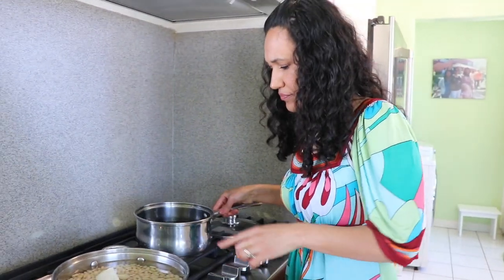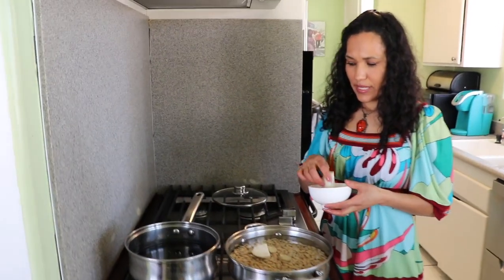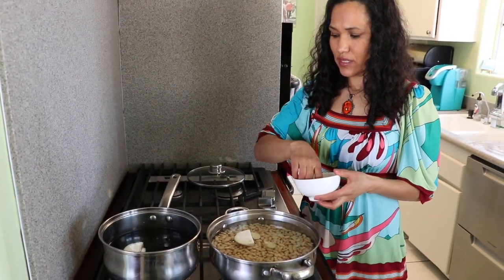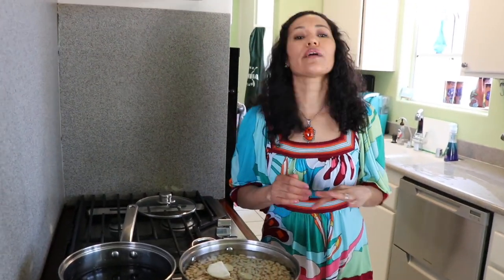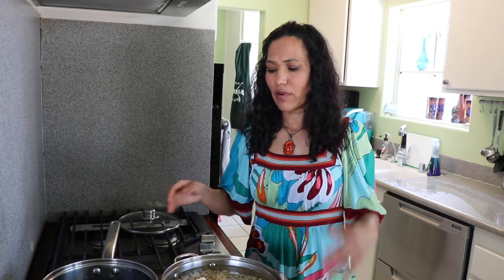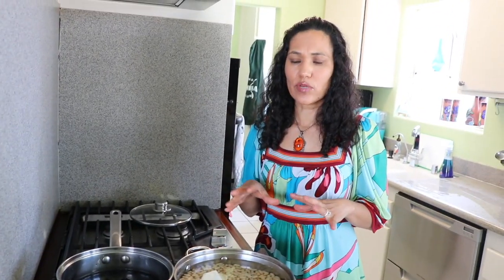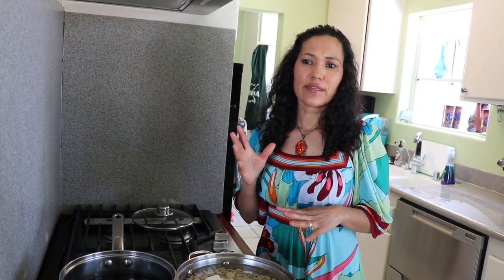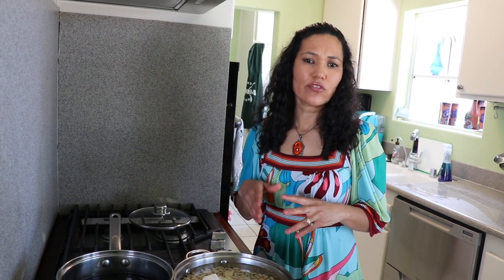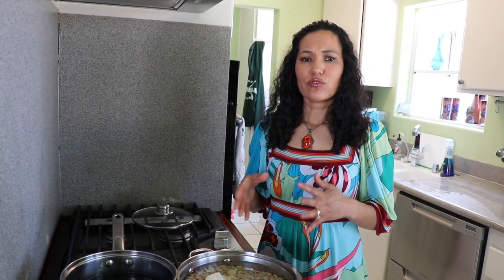After I start cooking the beans I'm going to add the onions and garlic. Remember I'm cooking three different types: black, pinto, and peruano — either way the process is the same. I'm going to cook it on medium heat for 20 minutes to start boiling, then cover. The salt we're going to add almost at the end, maybe five or ten minutes before done, because if you add the salt right now it makes the beans a little harder to cook.